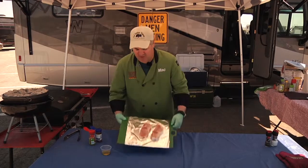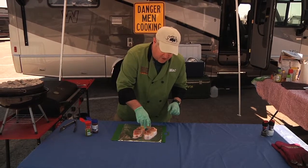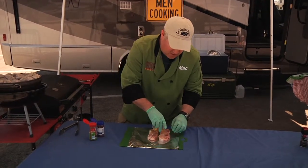We're going to be serving this over a rice pilaf, by the way. The first thing I'm going to start off with is just a little bit of extra virgin olive oil, and I'm going to take it and rub it in for flavor. I'm going to flip it over and do both sides.